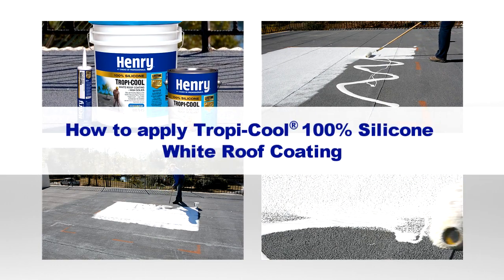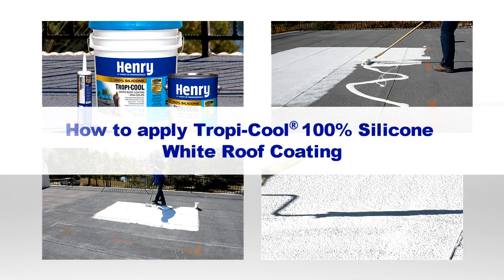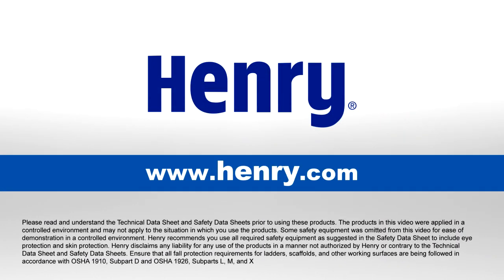This video covers application techniques for Henry TropiCool 100% silicone white roof coating. For more information, visit www.henry.com.